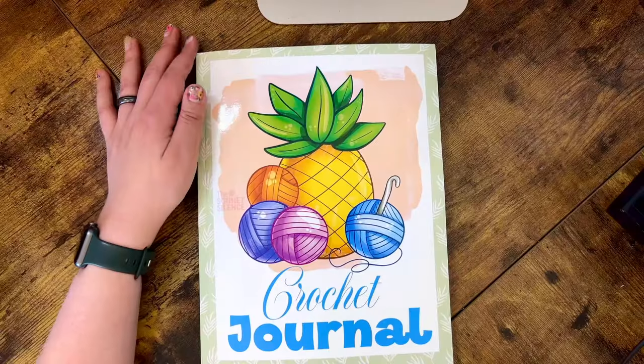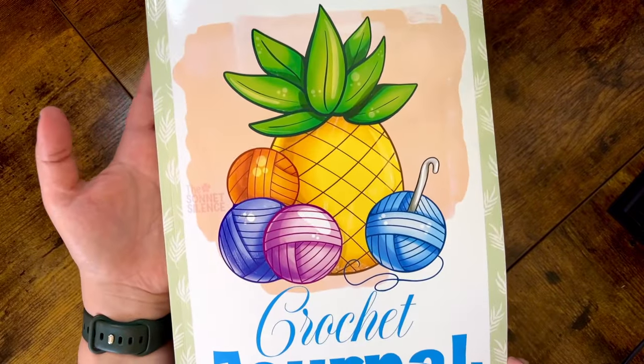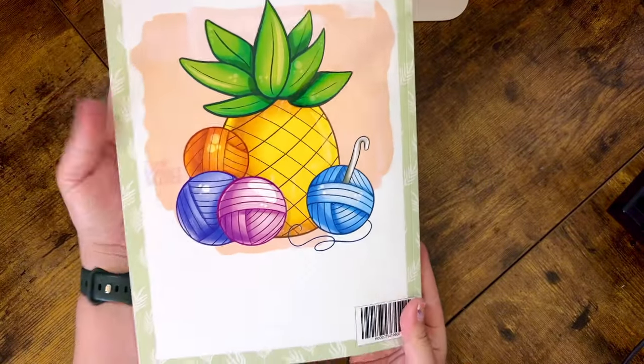The next one is the Pineapple Yarn artwork, which I created specifically for this crochet journal. I wanted three different options, and pineapples are a huge part of my brand, so a pineapple yarn journal was the perfect addition. It has these beautiful leaves on the outside, and the back features the same artwork again.